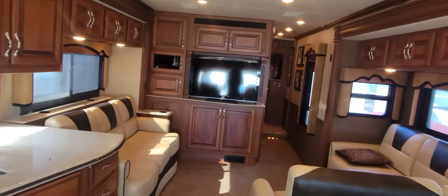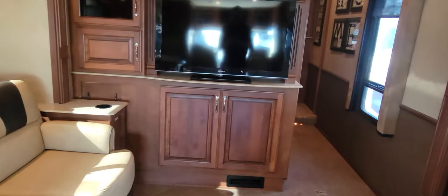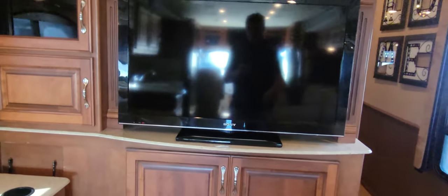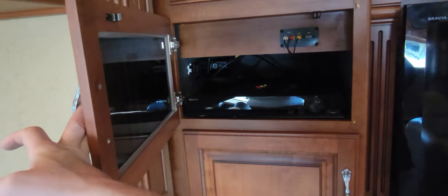That is the galley area. Next up, your entertainment area right before the side aisle: a bigger TV, another Sony Bravia, and then storage all throughout. Nothing too crazy deep, but you do have some storages — except for this one, which will hold your satellite, DVD player, or whatever you're going to put there.